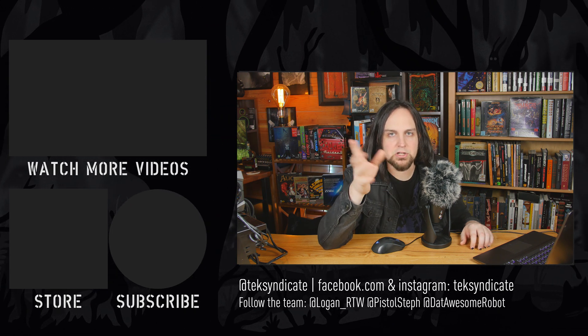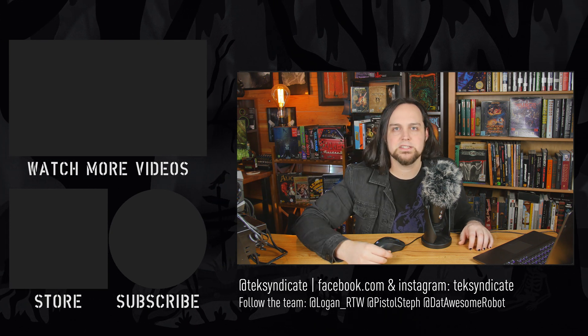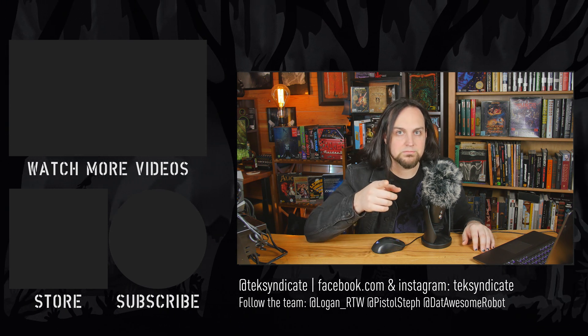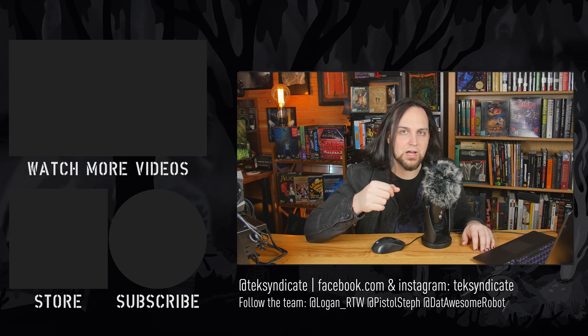Head over to epicpants.com to get yourself a t-shirt, mouse, or keyboard — only if you can afford it, because we don't need you spending money that should go toward groceries, medical bills, and necessities. But if you've got some extra cash and want a t-shirt or a mouse, epicpants.com is where to do it. We'll see you guys in the comments.